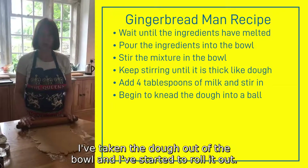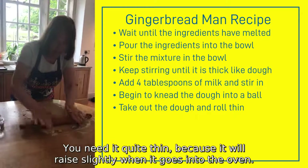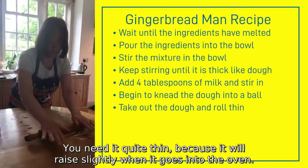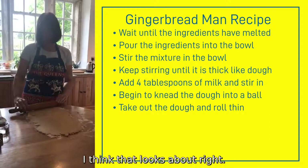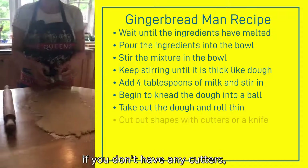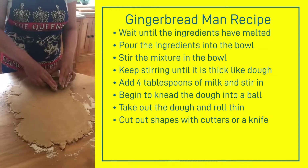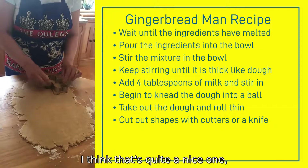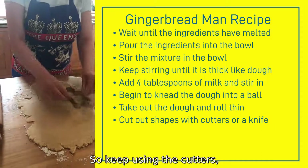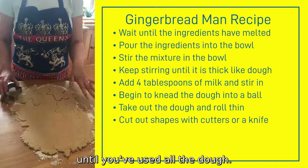I've taken the dough out of the bowl and I've started to roll it out. You need it quite thin because it will raise slightly when it goes into the oven. So I've got some cutters — if you don't have any, you can just use a knife and make your own gingerbread people shape. Keep using the cutters until you've used all the dough.